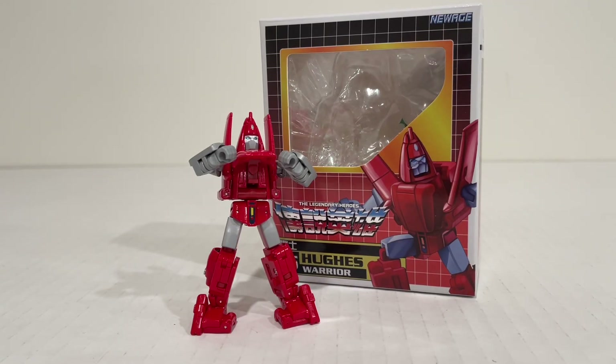Hello, welcome back to the channel for another college tier review. Today we'll be taking a look at the New Age Legendary Heroes H55 Hughes Warrior. You can get this guy over at Showsy's store. I think currently he is out of stock, as I did pick him up a little bit late to get him on sale, but he'll probably be restocked at some point, so keep an eye out. I'll leave a link to the previous release in the description. Great figure, and we'll get right into the review.